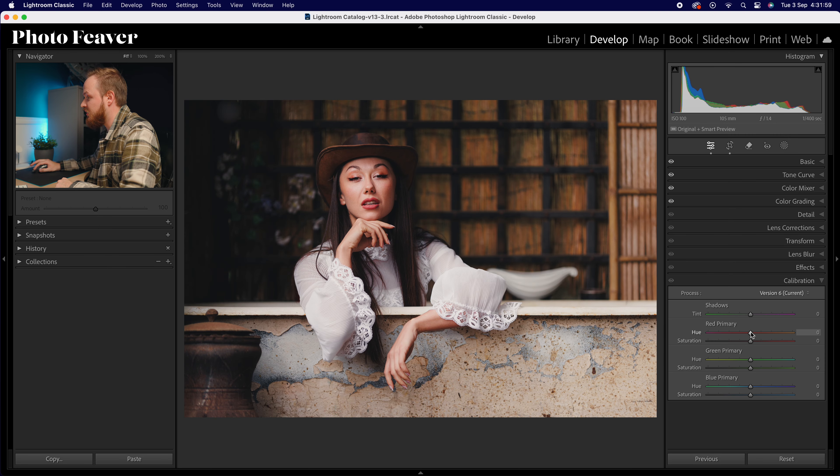Last in step two, jumping over to calibration. Calibration is really helpful for color grading, especially when jumping between camera brands like Canon and Sony, since every brand has a slightly different color science. For the red channel we increase by plus 10 and drop saturation down by minus 10. For the green primary we drop the hue down by minus 10 and leave saturation alone. For blue we drop the hue down to around minus 25, which really affects the sky, and leave saturation alone.